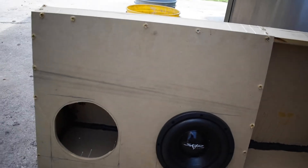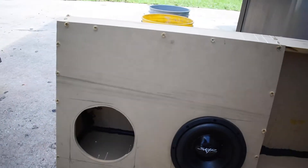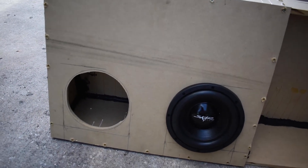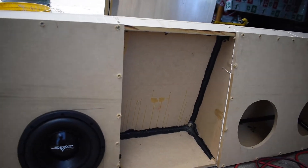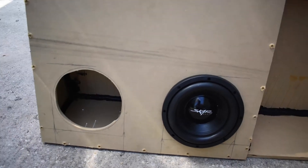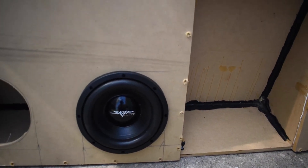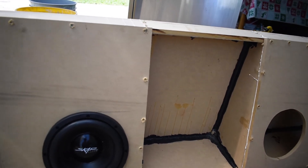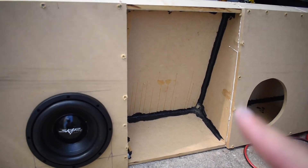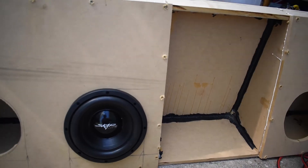So here we have it — it's not finished yet but will be soon. I have a few cracks that I need to seal so there won't be any air escaping from the subs. But this is what it's going to end up looking like. That section, like I said, is where I'm going to have my capacitor and my two amps — one for the speakers and one for the subs.